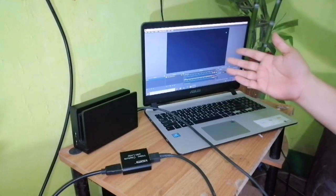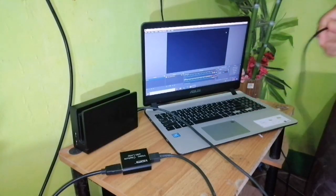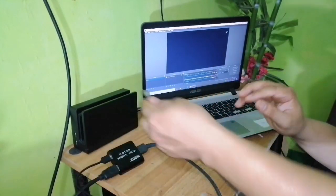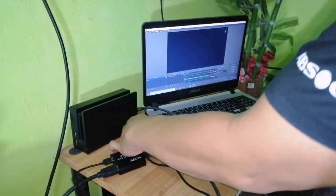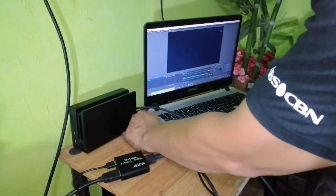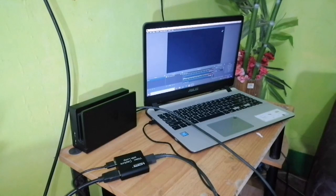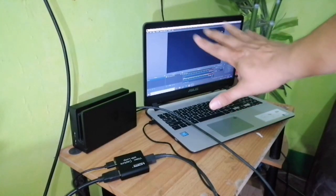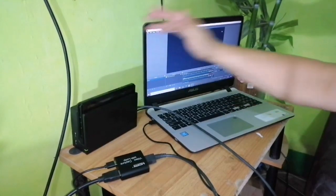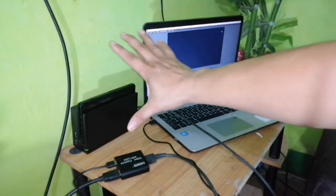Next, connect the USB-to-USB cable here on the capture card device and plug the other end into your computer's USB slot. Here we go — that's the setup. We're using the Nintendo Switch to operate it. The Nintendo Switch is now activated and connected.